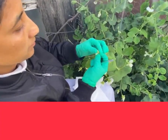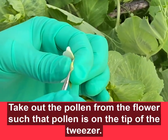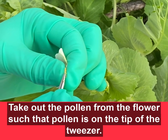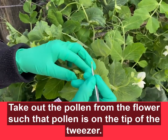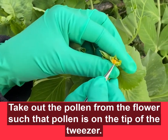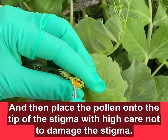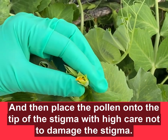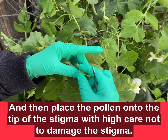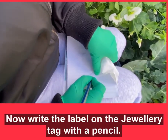Take the fresh flowers from the male plant and then take out the pollens with the help of tweezers. Take the pollens on the tip of the tweezers and then put it onto the tip of the stigma, and then give a slight wiggle so that the pollen gets well distributed on the female stigma.